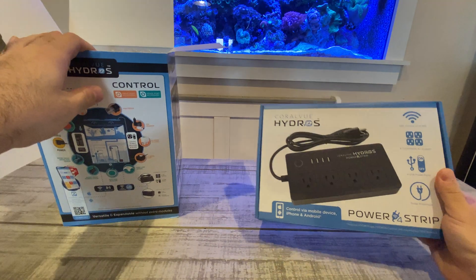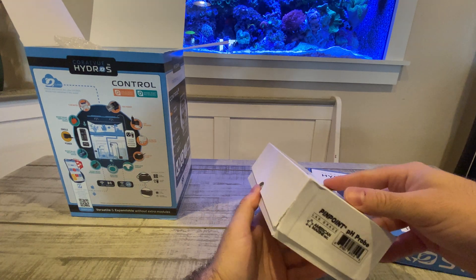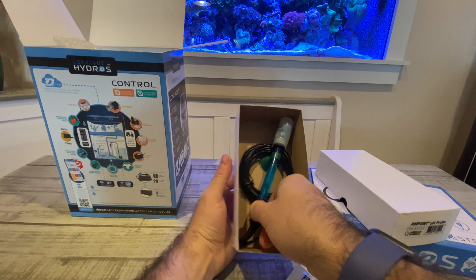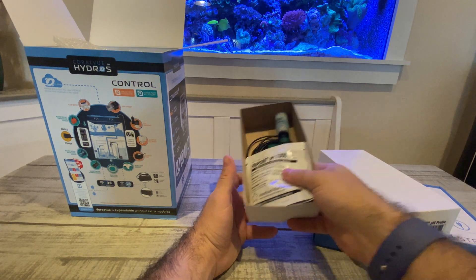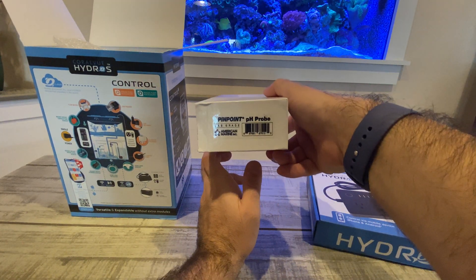We got the power strip. It looks like maybe some probes. It looks like it comes with a pinpoint probe — mine came with a pinpoint probe and two pH solutions. And it says it is a lab grade pH probe.